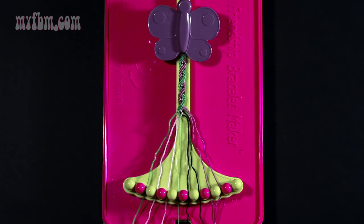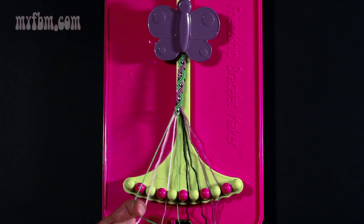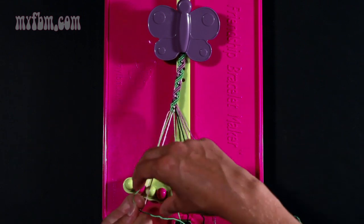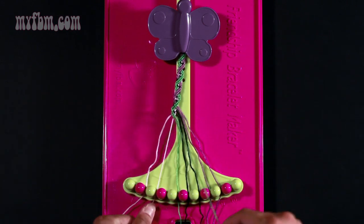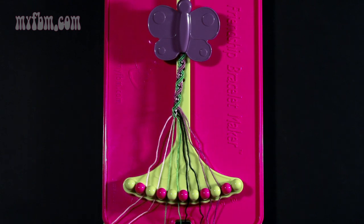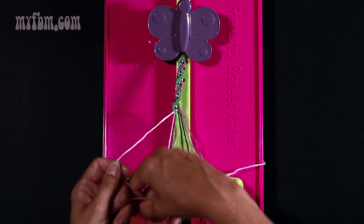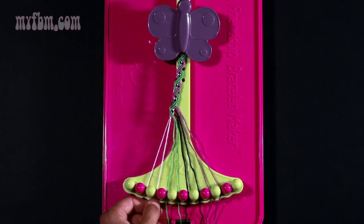Step twenty-one: take string two again which is green and make two right hand double knots. One with string three which is pink — put that string into slot number two. A second with the pink string in slot number four — pink string will go into number three, green string into number four. Step twenty-two: use string number two which is going to be pink and make a right hand double knot with string number three. Place string number three in slot two, and string number two into slot three.